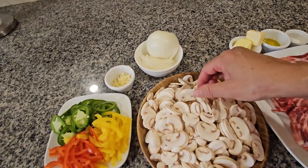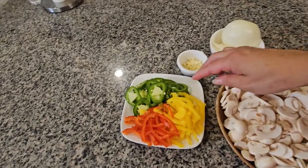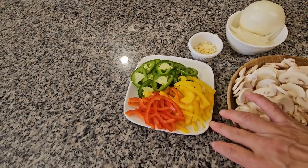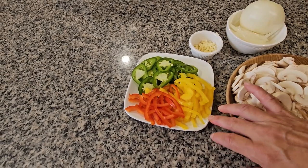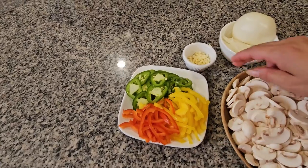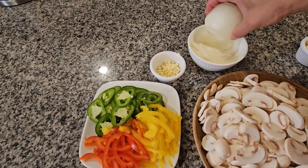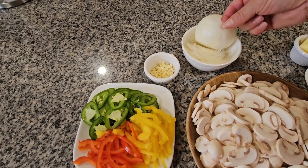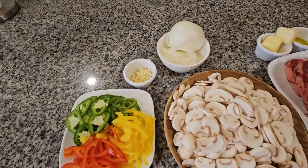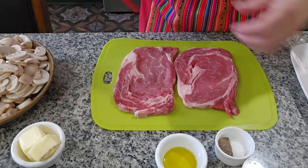I have two pounds of mushrooms cut to size, two jalapeños cut to size, and a piece of bell pepper — I use the yellow one and the red one for color. I have two garlics, half an onion — I use a white one, cut like this. So I'm going to start by seasoning my meat and then we do the mushrooms.